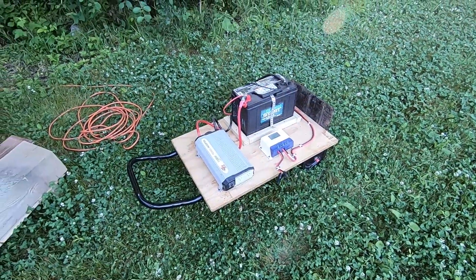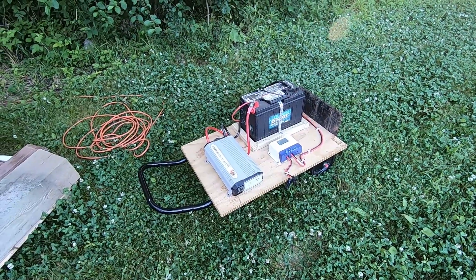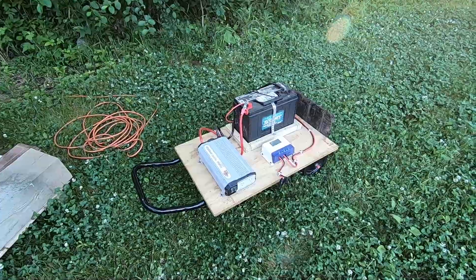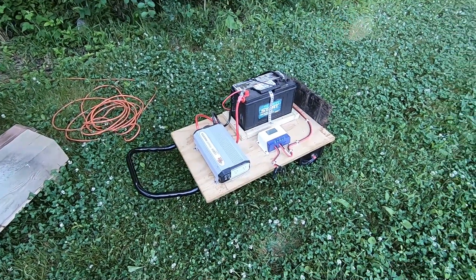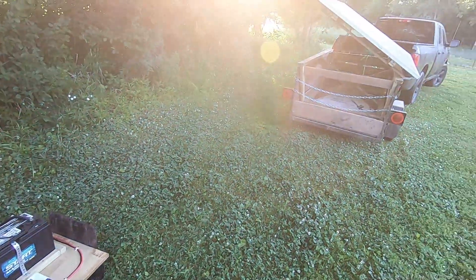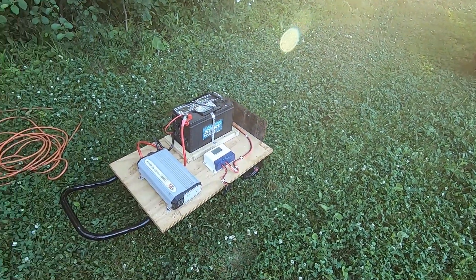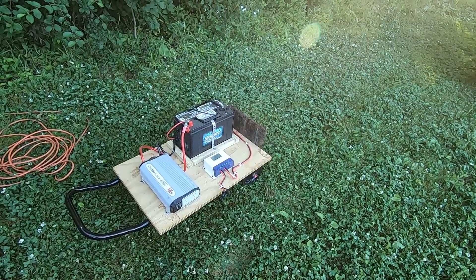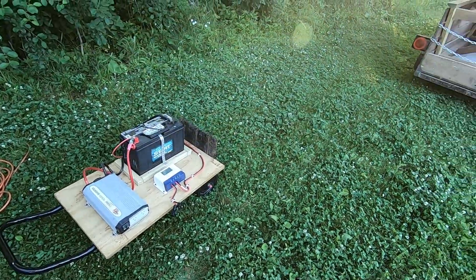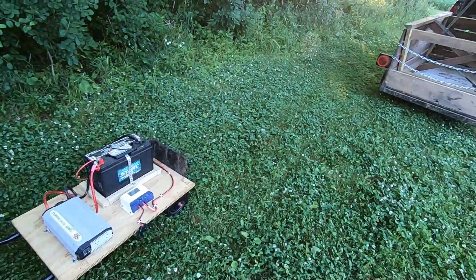One thing about this is you always have to consider keeping these things dry. I might get a tote or something just to put over the top of it. Right now I have an old board with some tar paper on it that I lean up against the trailer, and then I slide these underneath — it keeps it 90% dry. I don't do that during rain. If I know it's going to rain, I'll put it in the back of the truck and run the extension cord out to the back of the truck.